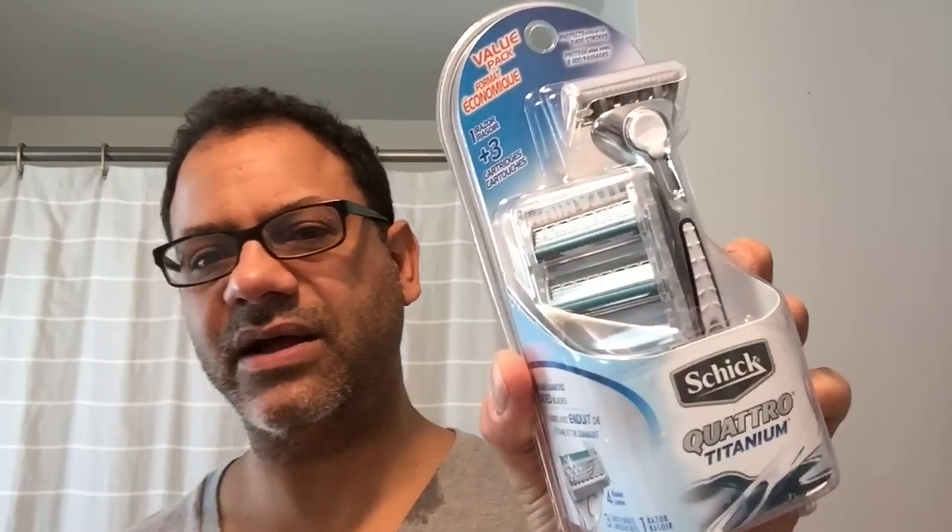Schick Quattro Titanium — nice packaging. I'm a sucker for marketing. I was looking at this the other week but I went for the five-cent because five is more than four. In this value pack you've got the razor handle itself and three cartridges, all for about eleven dollars at your local Rite Aid. Titanium and diamond coated blades — that's got to be pretty good. Thank you Richie Smoove.